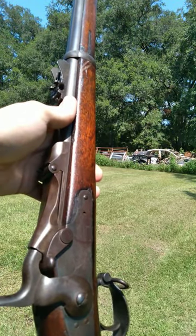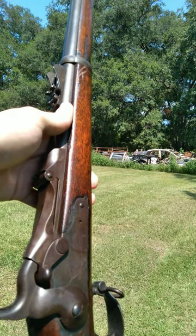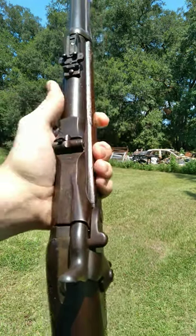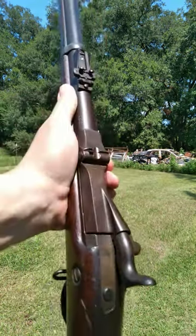During the 1860s and 1870s, approximately that time period, countries all around the world were moving from muzzle loaders to single shot breech loading systems. And this right here is what the United States did.